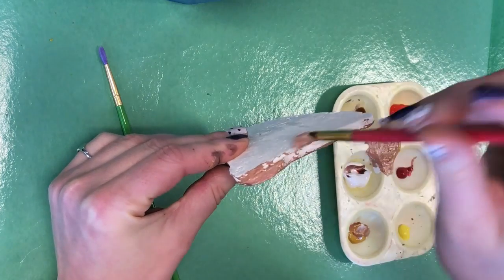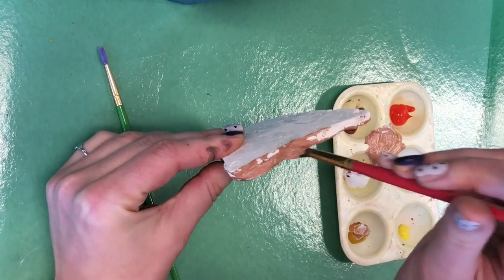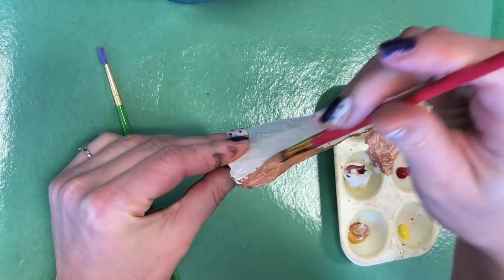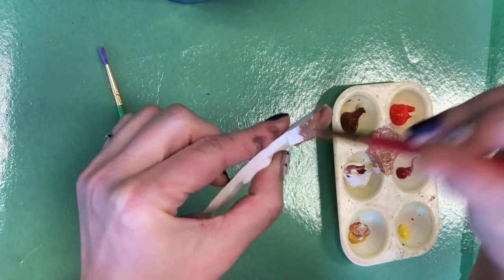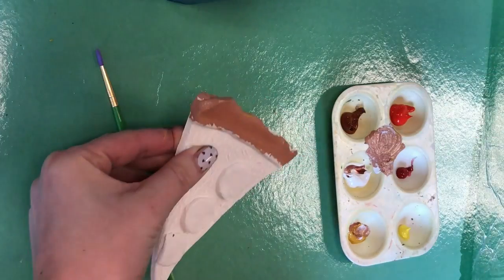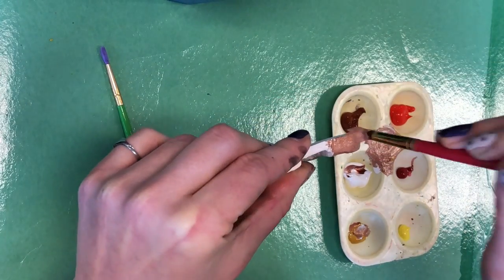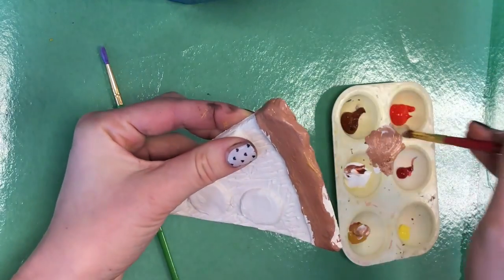Now when you are making this, you want to also make sure that you're mixing enough paint for the area that you are painting. Because if you're not, it's going to be a little hard to remix that exact same color. So I'm just going to go ahead and start painting this in, mixing my colors using my palette.